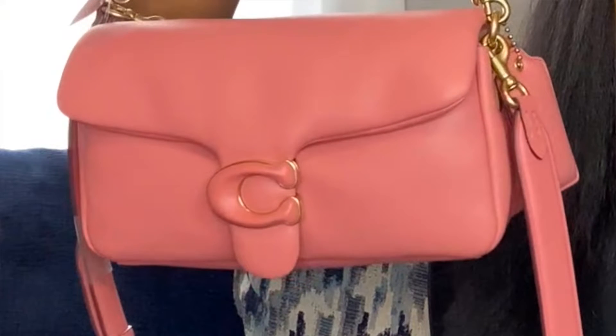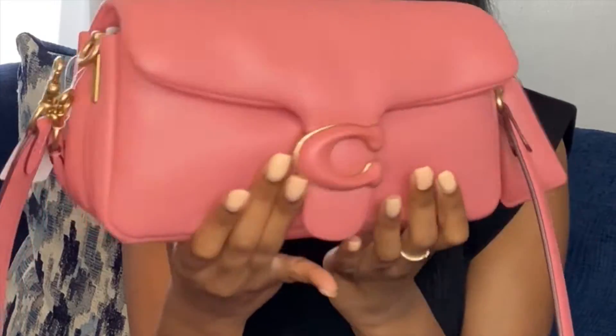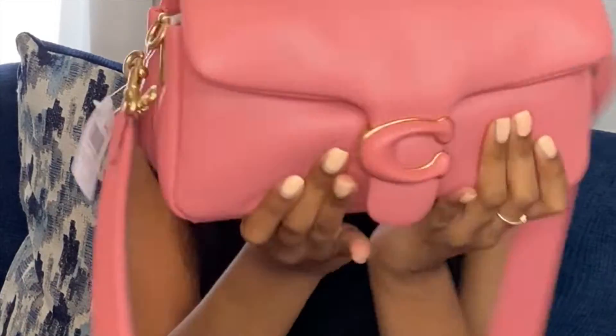So the dimensions are 10 and one-fourth by six by three inches wide. It's a really good size, and you can definitely fit a lot in this bag.